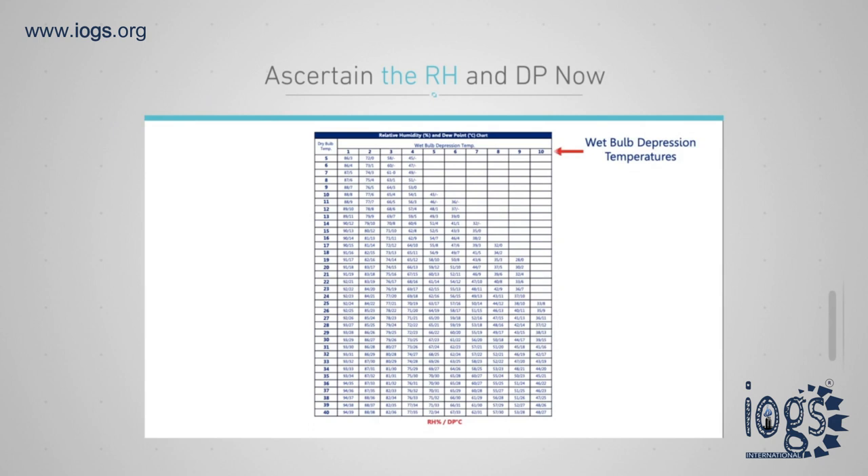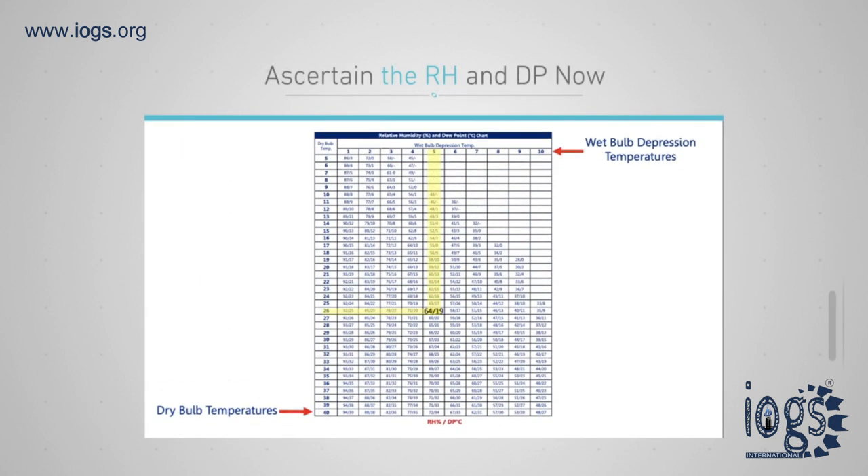Both the dry bulb temperature and wet bulb depression are located on the vertical and horizontal axes respectively of the psychrometric tables. The point where the two values cross indicates the relative humidity or dew point.